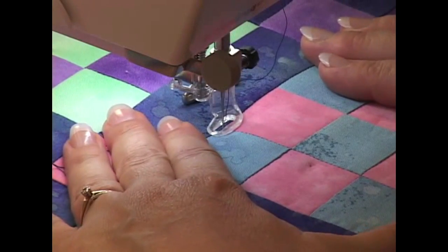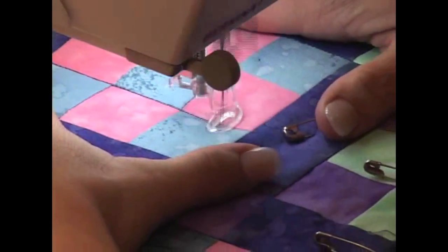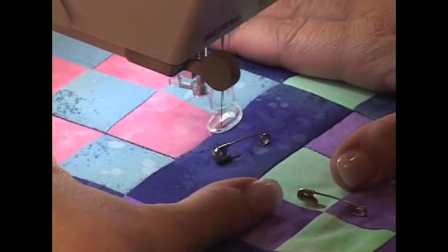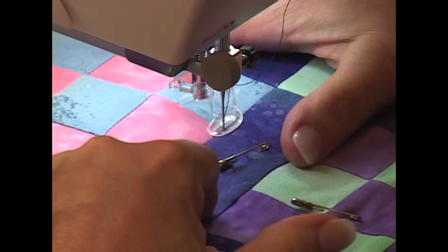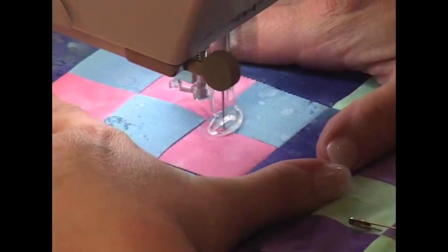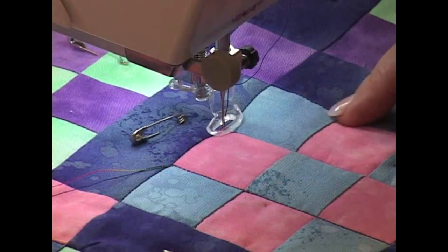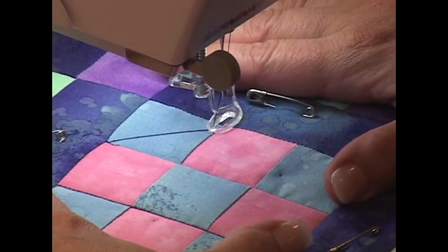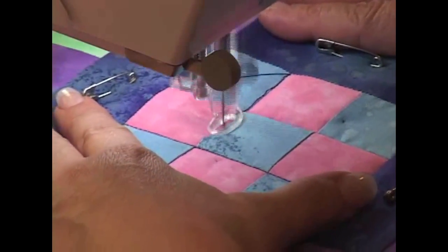I'm going to secure my threads right here at the beginning and then keep going down this line of stitching in the seam. Then you've got an option: I could go along this seam to get to the next seam, or I could secure my stitches and jump over to that seam. Because the thread matches the sashing, I can sneak over there in the seam line. So I raise my needle, jump to that spot, put my needle back down in the fabric, secure my stitches, and stitch crossways over to the other side.